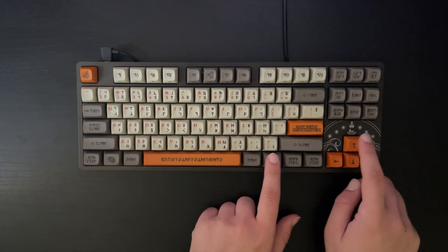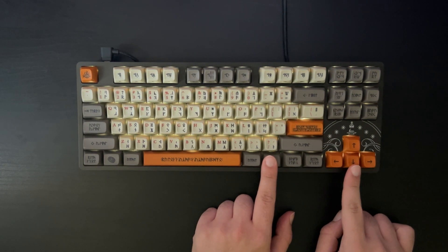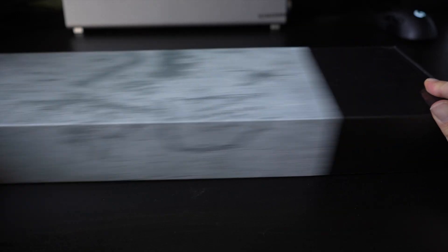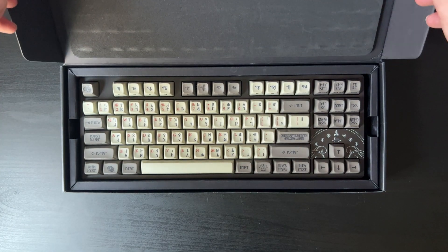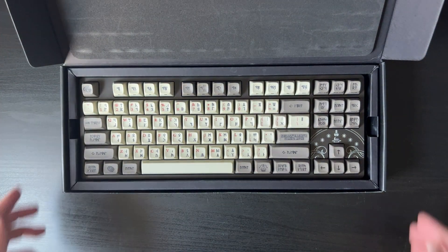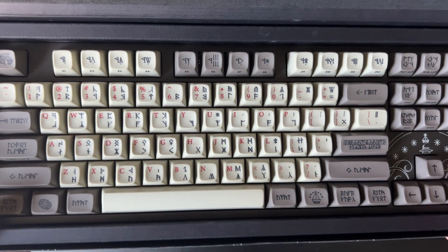We've got 87 keys in a tenkeyless design, white backlit LEDs which you can adjust the brightness of, phantom stabilizers, and Holy Panda X switches that unfortunately are not hot swappable. The closest comparison I could find to the Holy Panda X switches is brown switches, which are tactile and not too clicky.